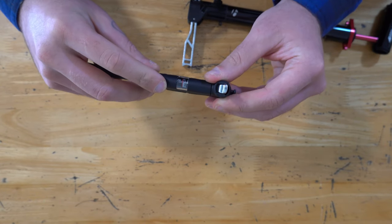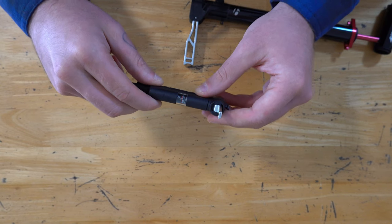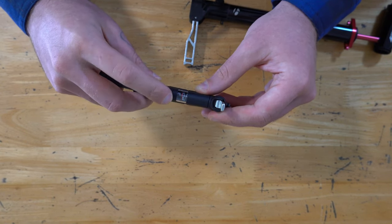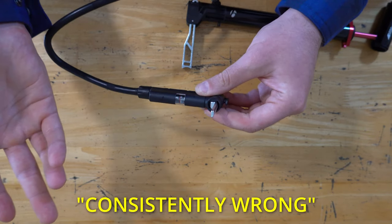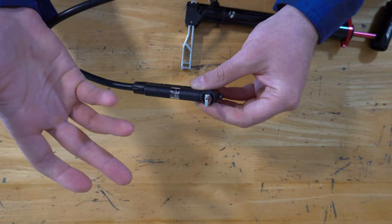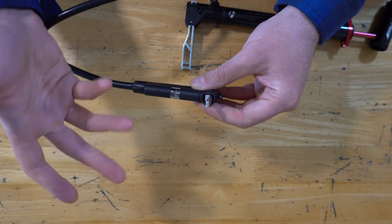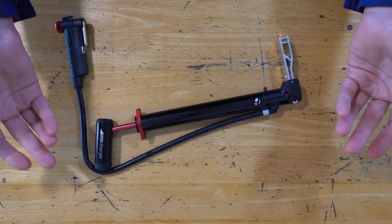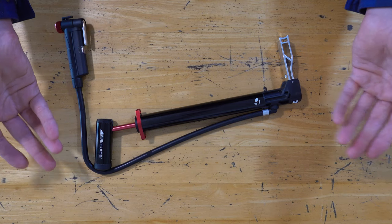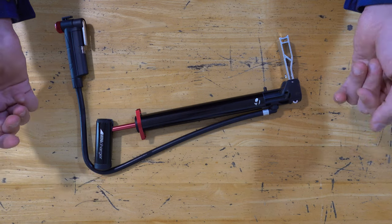The pressure gauge — I don't think it's accurate, but despite that, it is consistent. So it might be reading the wrong pressure, but it's consistently wrong. It means you'll always be able to get your tires to the same pressure, even if that pressure isn't exactly what it says. So it's still pretty useful. That's about as much as I can say about the features — it's pretty straightforward. So let's go have a look at how it pumps up a tire.